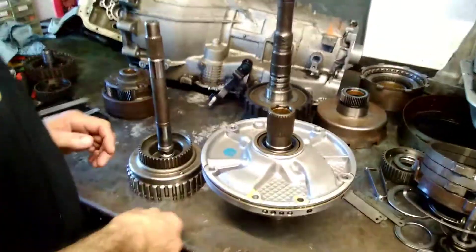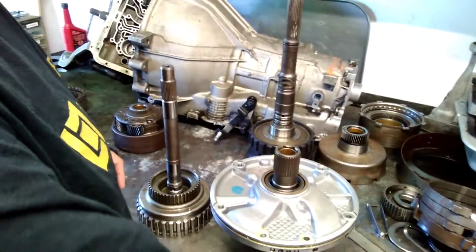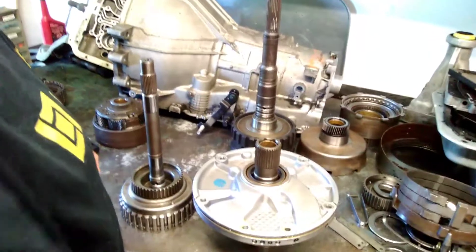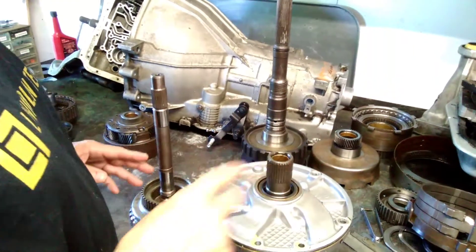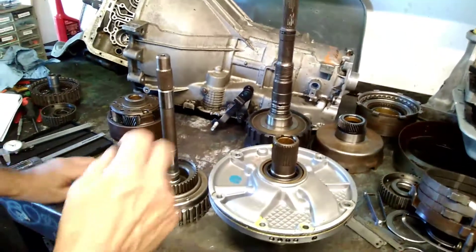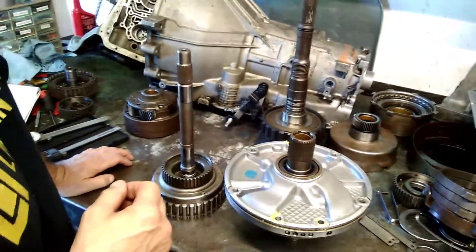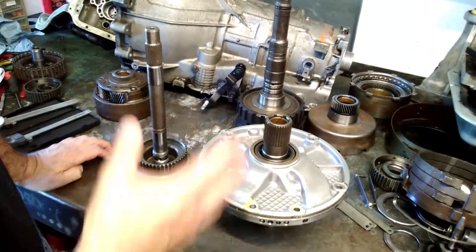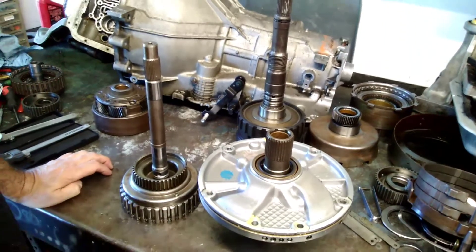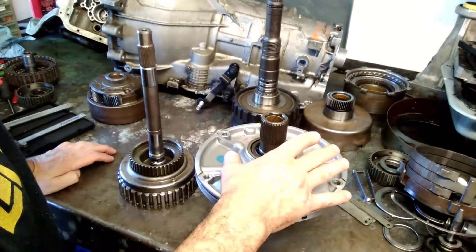I'm recording this training video for my automatic transmissions class. We'll be addressing two task sheets on this video. The first task sheet we're going to do is C751, and it deals with inspecting bushings and determining the necessary action we need to take when you build an automatic transmission.